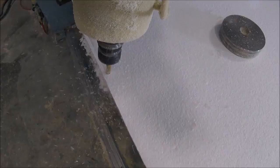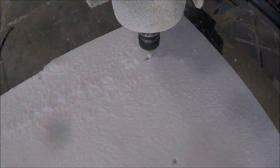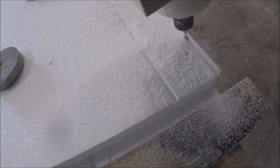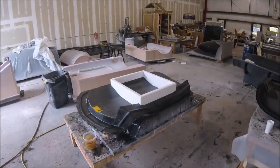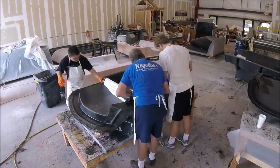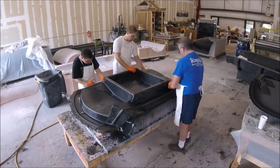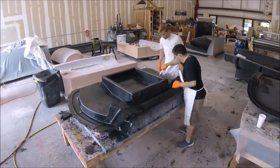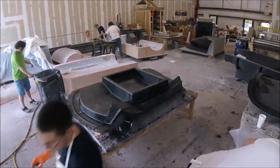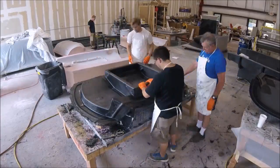The next thing was to cut some foam to make up the braces or stand for that mold. Those were cut on the mill fairly quickly, and you can see them sitting in place. The guys then put two layers of carbon over those just to bond them in place, so we have a nice stable stand for that mold and it won't move around when we're laying up the part.